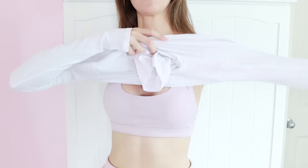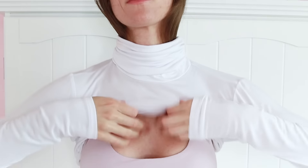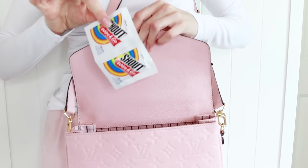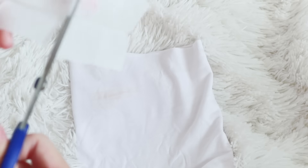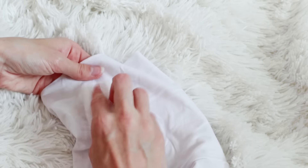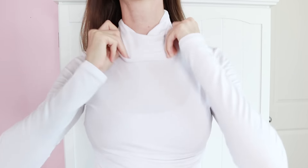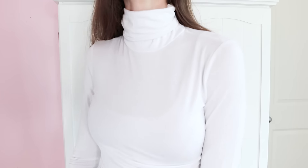A makeup stain isn't the best example for this hack, but so many times these little Shout wipes have saved me when I'm out and about and get a stain on my outfit — usually food related. They seriously work so well and I usually only use half of one. Now you can go out in white with full confidence.